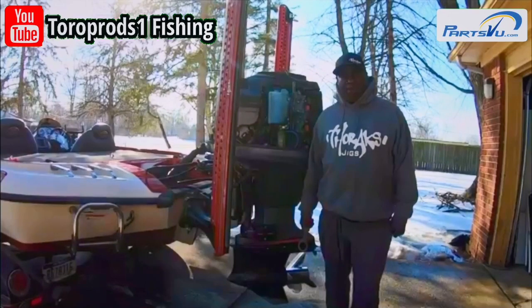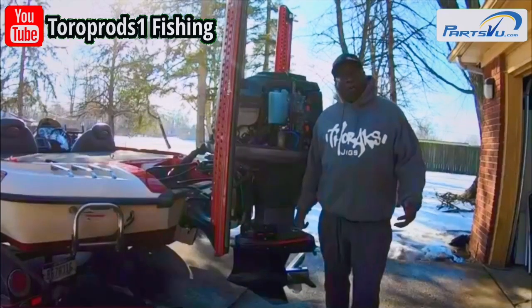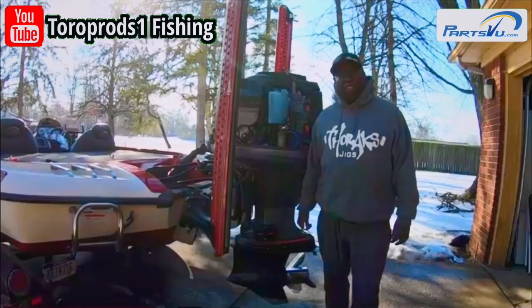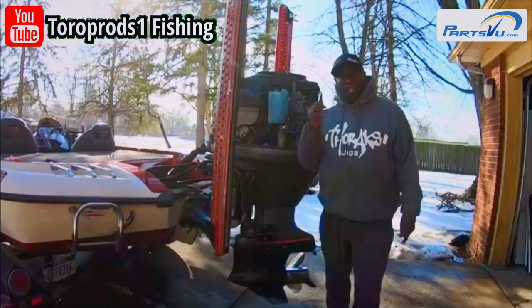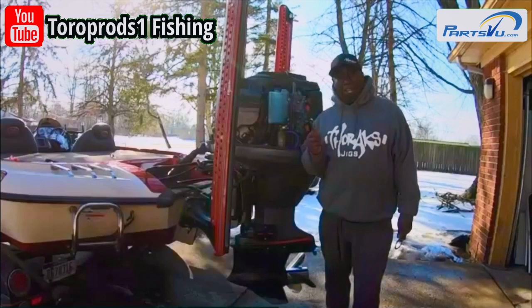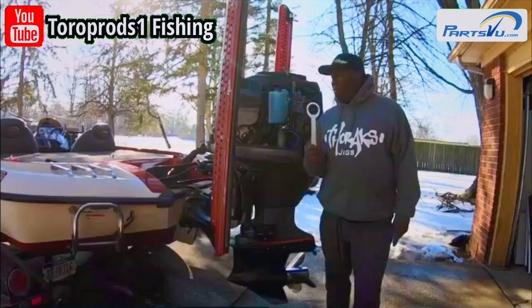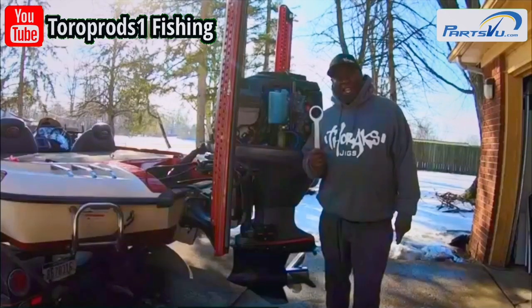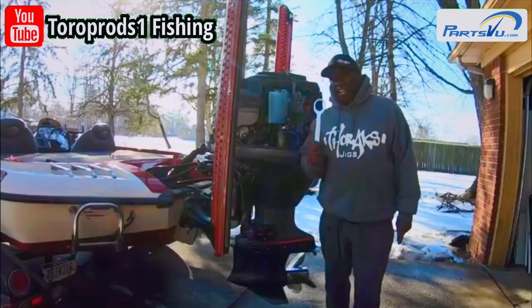We're here today again with Bass Masters open pro Tommy Robinson, and the task we have today is to change our main fuel filter. The two tools you mainly need are a 10 millimeter wrench, and for this 2009 Yamaha you're also going to need a main filter wrench, which you can get at Parts View.